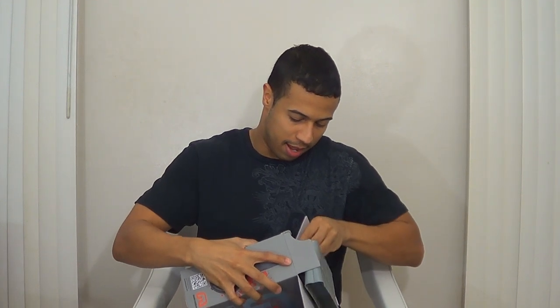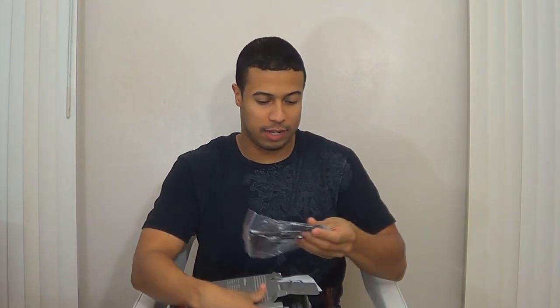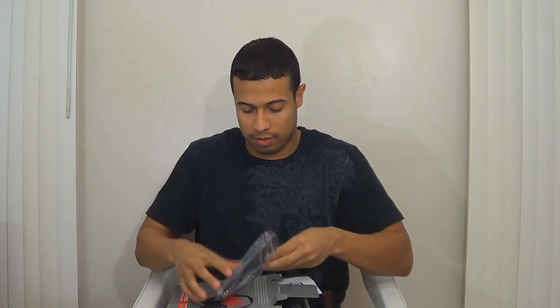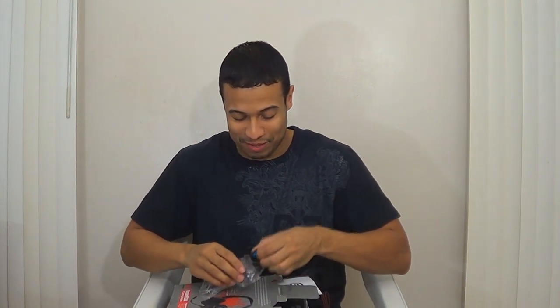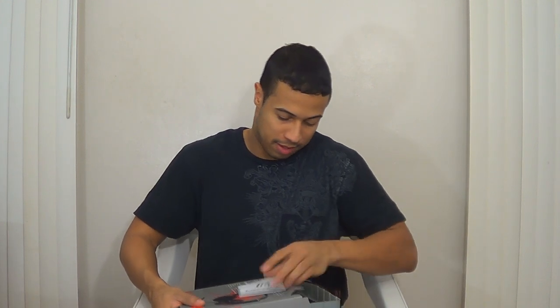I pre-opened it so it wouldn't take forever. As you can see, there's a 3.5 millimeter extender right here. The detachable mic is also in here — let me take that out. This is the detachable mic, which is pretty cool; you just push it in and pull it out. There's also an instruction manual, which I'll definitely need to use with the PlayStation 4 to make sure I'm setting it up correctly.